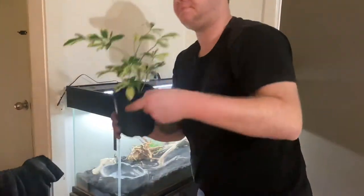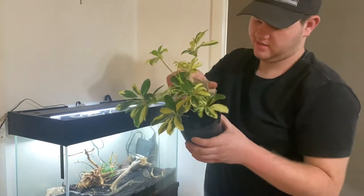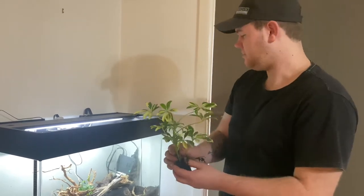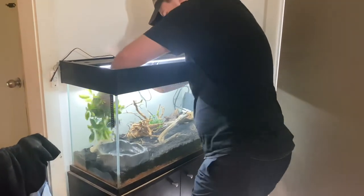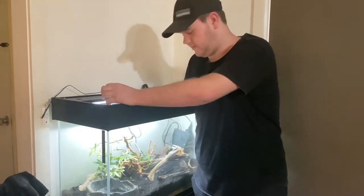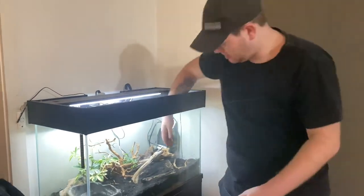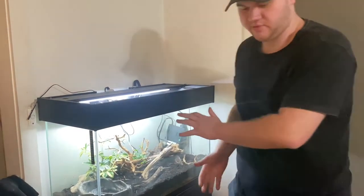Now we'll add our larger accent plant. This is a variegated plant — I usually just call it like an umbrella plant. I don't know how to pronounce the scientific name. We're going to add that between the rock and our spider wood down in this gap here. So now we've added this — this is going to be one of our accent plants, being that it's a bit of a larger plant. Hopefully the ficus grows in a bit more and covers the spider wood. The rest is going to be more foreground fillers.